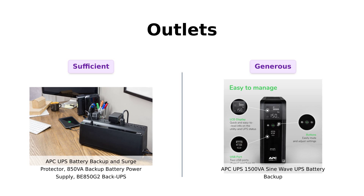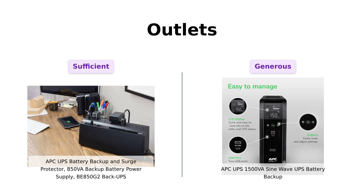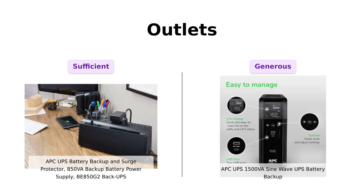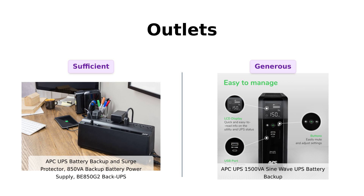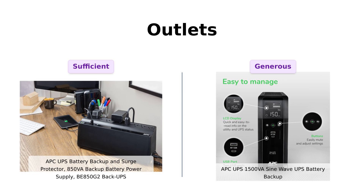Now, let's talk outlets. The BE850G2 comes with nine outlets — six with battery backup and surge protection, and three for surge protection only. Reviewers find it sufficient for small devices, but some desire more options. Meanwhile, the 1500VA SineWave steps it up with 10 outlets: six with battery backup and four just for surge protection. Users appreciate this feature as it allows them to plug in more devices without worrying about overloads.